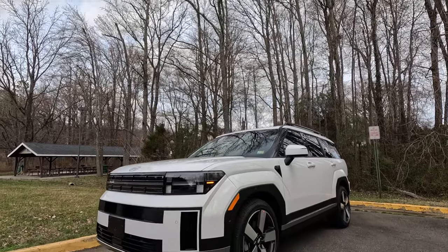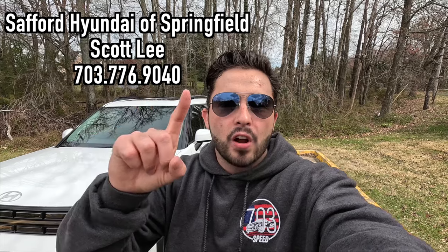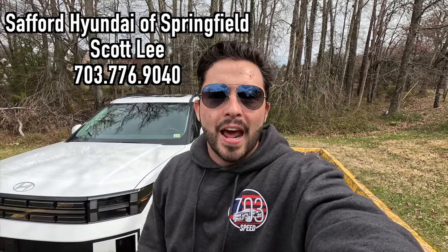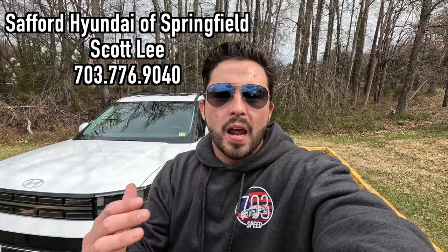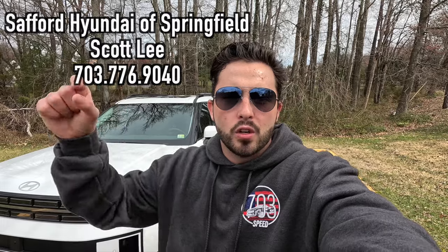What's up YouTube, I hope each and every one of you guys are healthy and enjoying life. Today I'm going to be reviewing the 2024 Hyundai Santa Fe Limited. Huge thank you to Scott Lee over at Safford Hyundai of Springfield, Virginia for allowing me to do this video. If you are interested in this particular Santa Fe or any Hyundai product, I'll have Scott's information on screen and in the description box below.